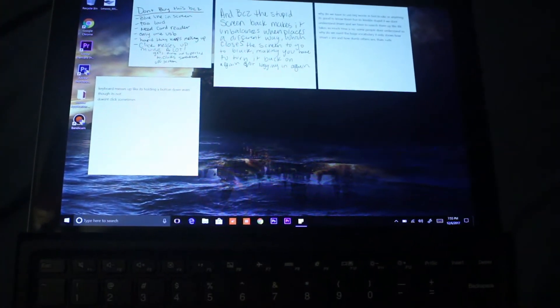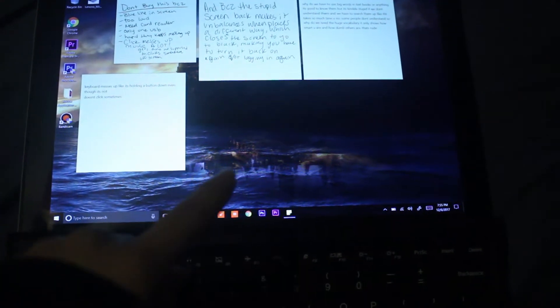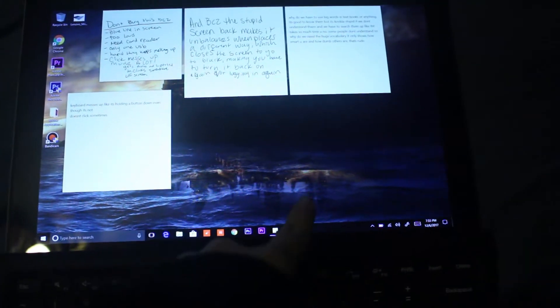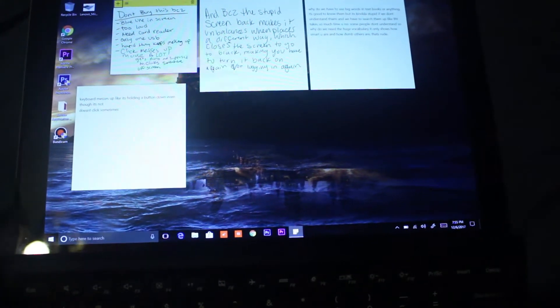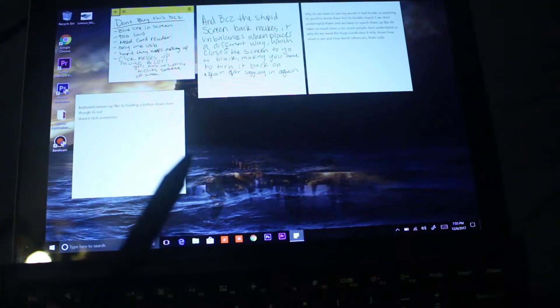So, this is it again. I actually have Hogwarts in the background, if you can see it. I'm gonna show you on the camera, and I'm gonna show you on the screen.